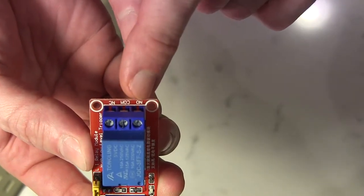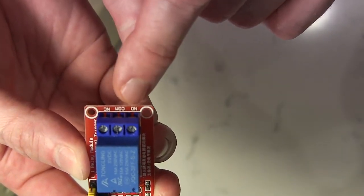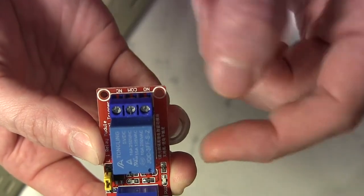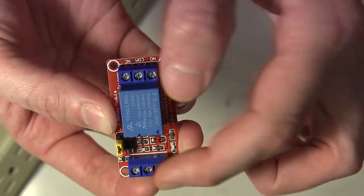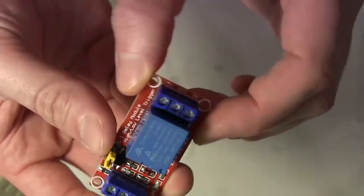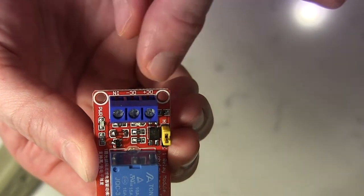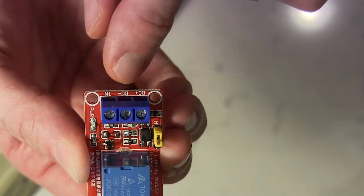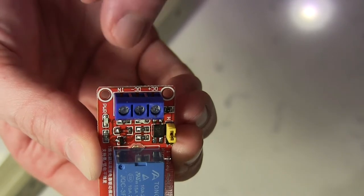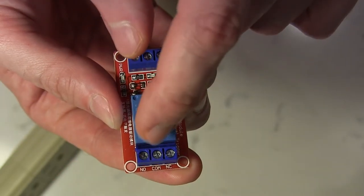Let's look at the relay in detail. On this side we have three connections: NO for Normally Open, Common, and Normally Closed. The two that we're going to use are Normally Open and Common. That means whatever we connect here will be normally open, and once we get a signal on the 5-volt side it will close the connection and feed power to the power strip. On the other side, this is where we connect our Raspberry Pi pins: DC plus for 5-volt, DC minus for ground, and IN for a generic GPIO pin. When we send the signal, the normally open connection will close and provide power to the power strip.